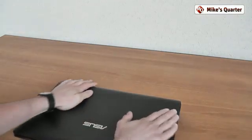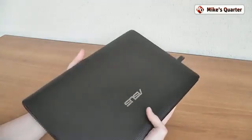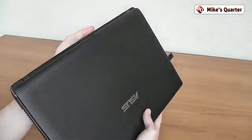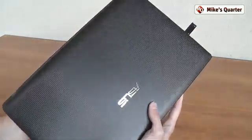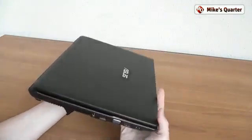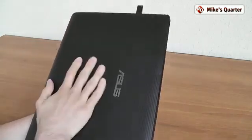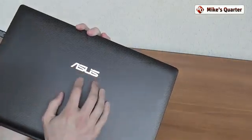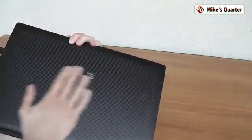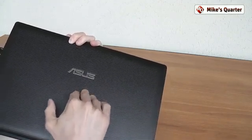It has quite nice build construction and quality. First, we're going to take a quick look at the exterior of this device. What we have here is the black version — you can notice that the lid is covered in textured plastic. It looks overall quite okay; I'm sure that in time this will catch dirt, but it's quite resistant to scratches and fingerprints. The lid doesn't bend — it's quite sturdy.